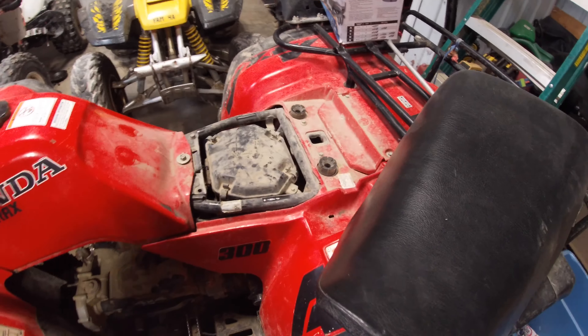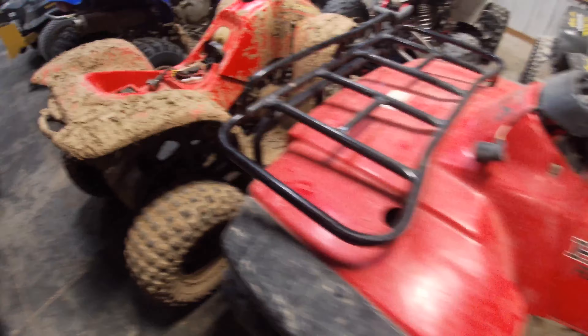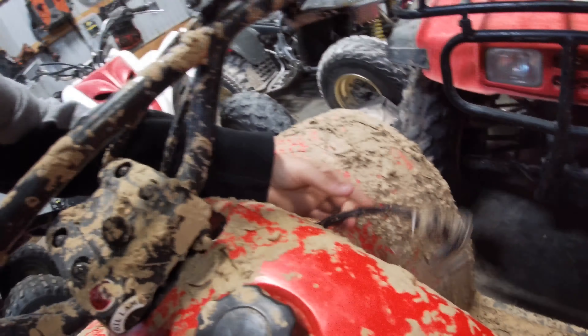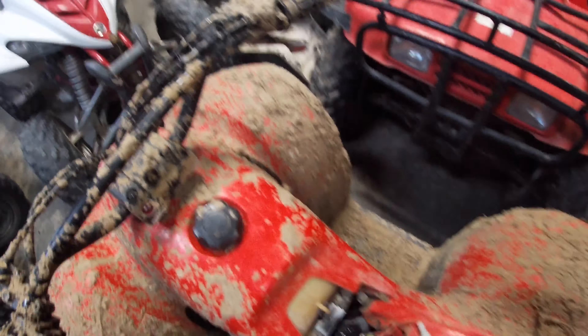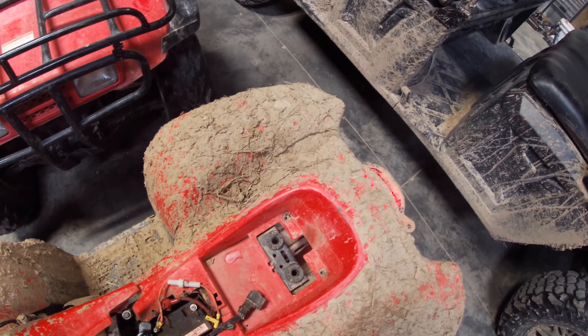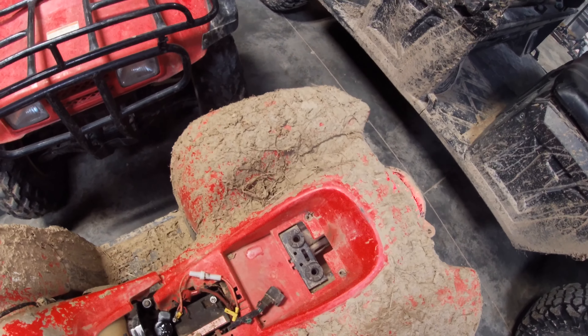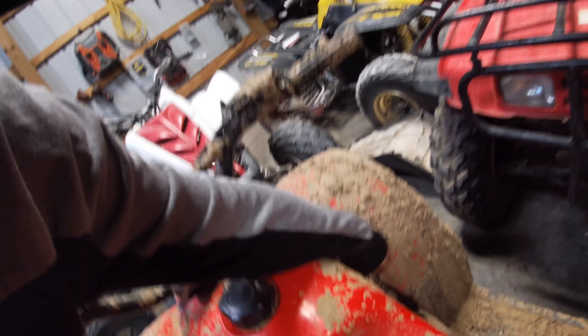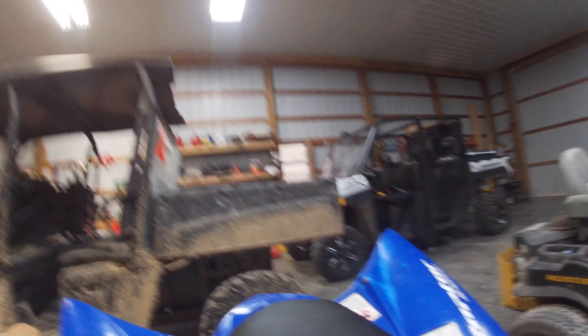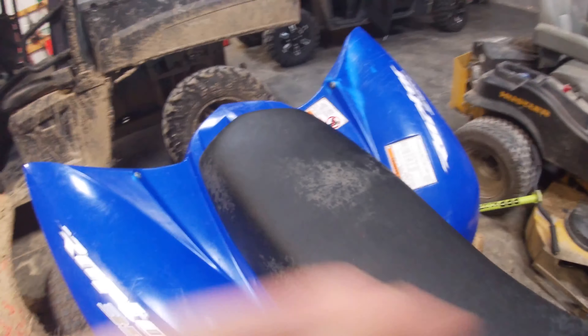This one — you guys know — the solenoid's out on that one, so we won't be able to do that one. So we'll do this pile of junk next. Turn the key. All right, so there's a start up on that one. We'll do a start up on mine — this one should start.